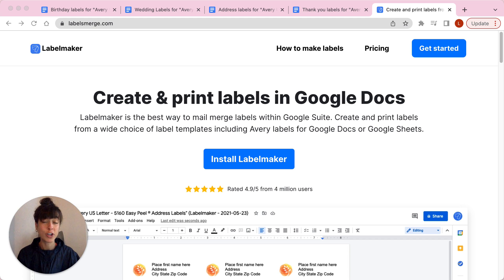With Label Maker you can create and print labels from more than 5,000 templates, including Avery Labels 5160, 8160, 5260, and many more.